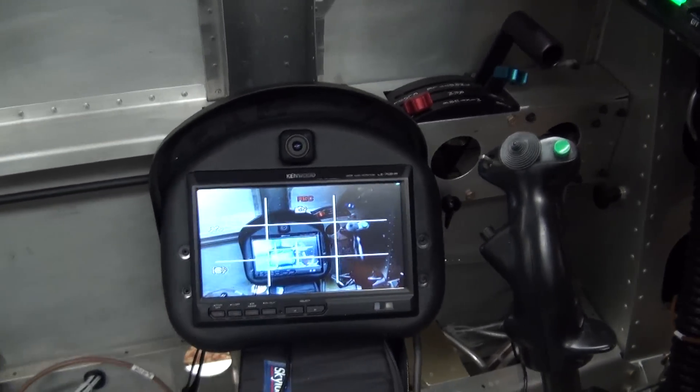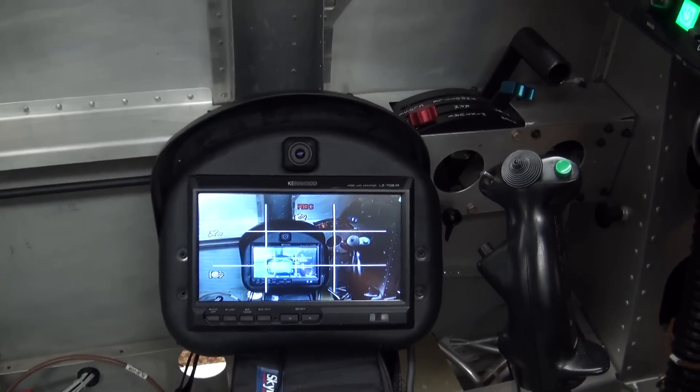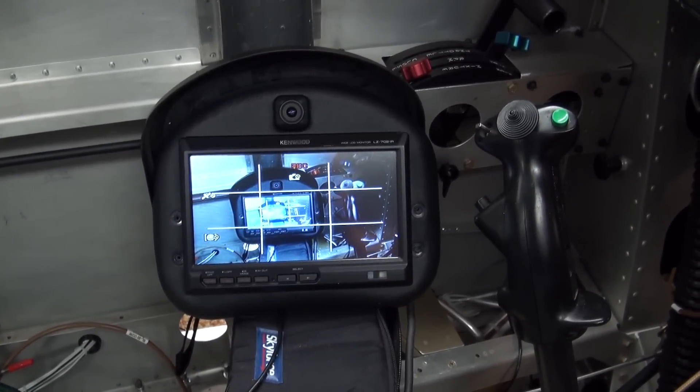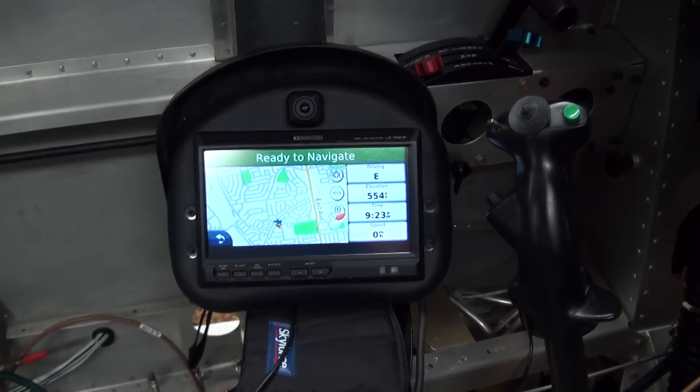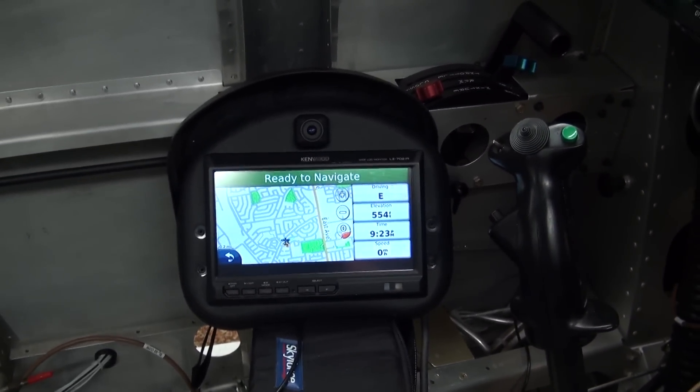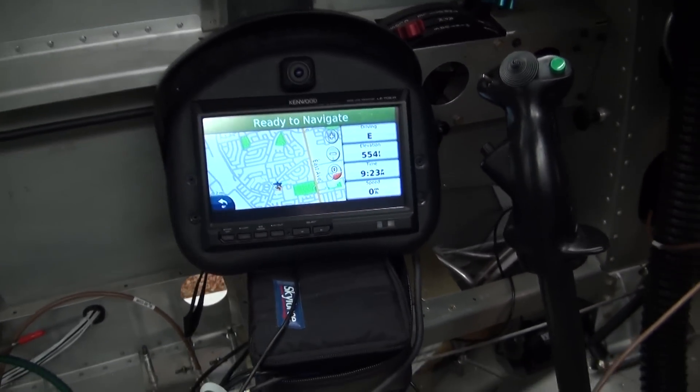For example, the navigation — and there is the nav. So now you would see some mapping information as well as any in-flight entertainment you might want to watch as well.